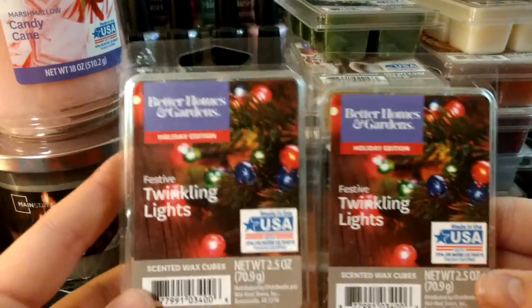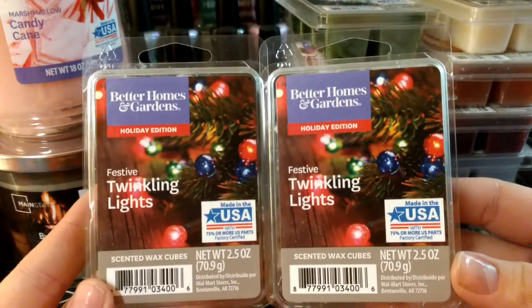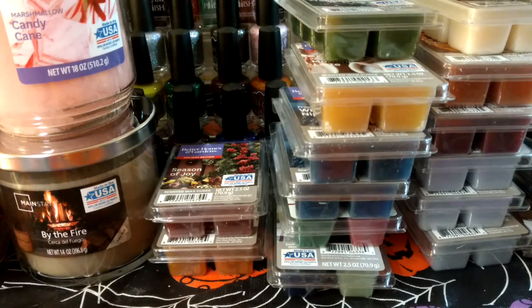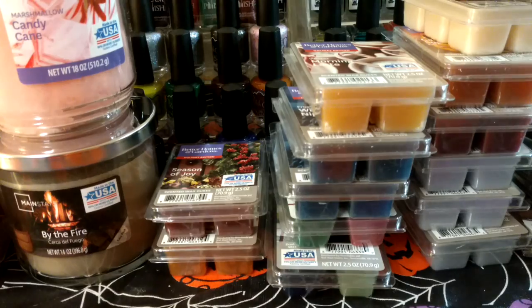This is Festive Twinkling Lights — I got two of these. This is one I've definitely had in past years and I really love it. I probably still have some left from last year. It's a little bit like Christmas tree, but not straight-up Christmas tree — it has some other stuff in it and I don't really know what.